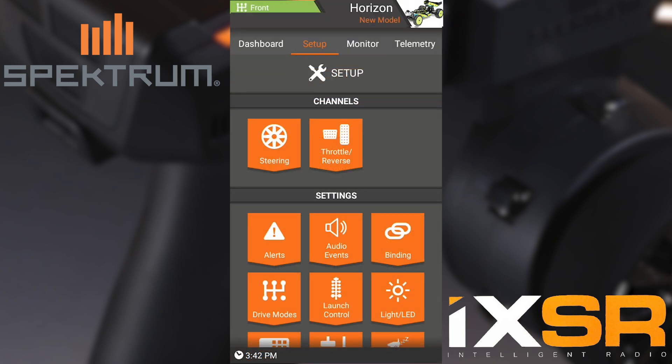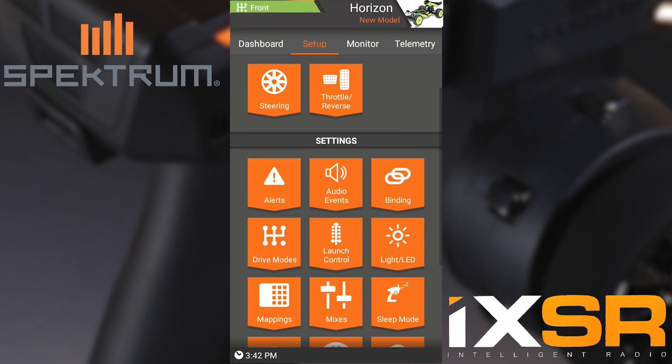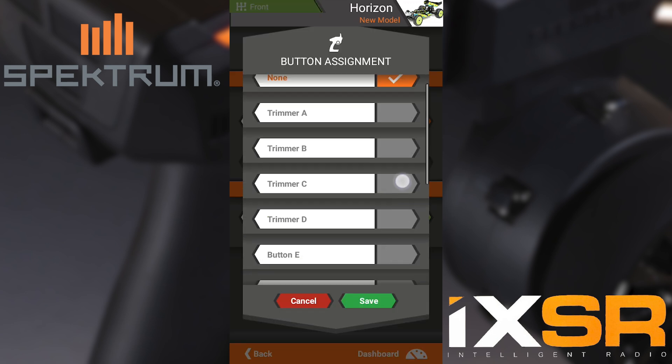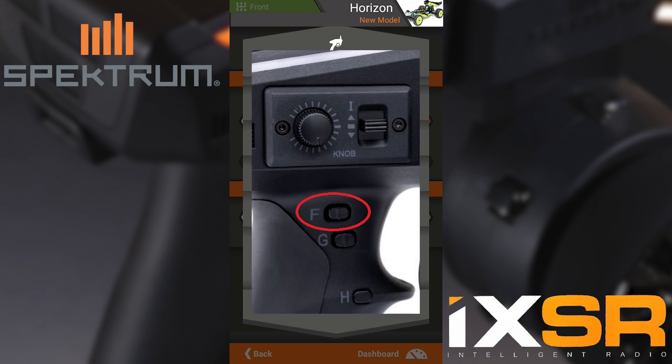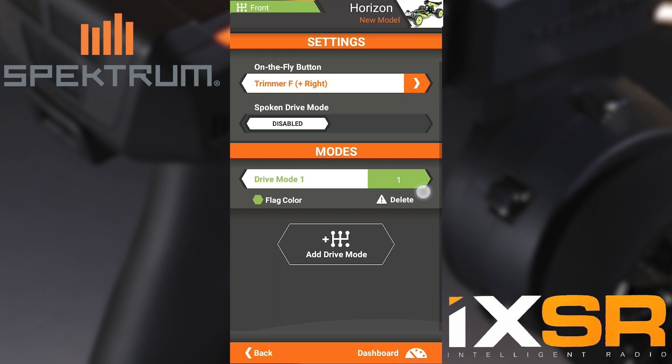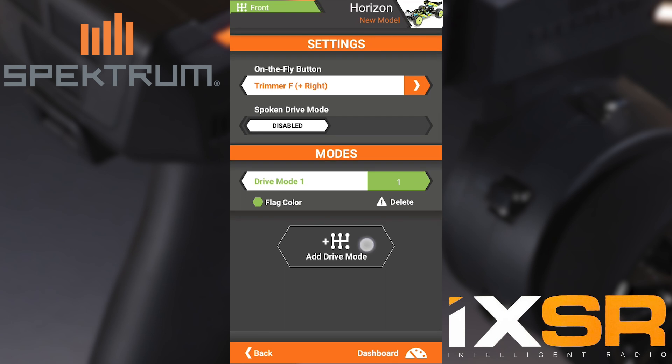The next step into doing the four-wheel steer programming is we need to go to Drive Modes. Here in Drive Modes we need to select our choice of switch. Personally I like the F switch — it is a three-position switch just behind the steering wheel. Next we need to add three more drive modes.